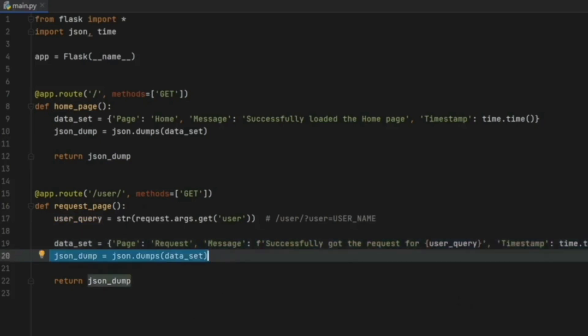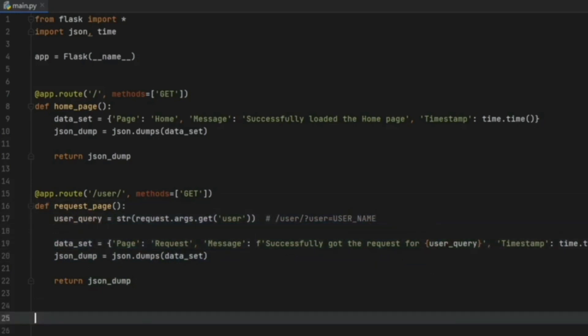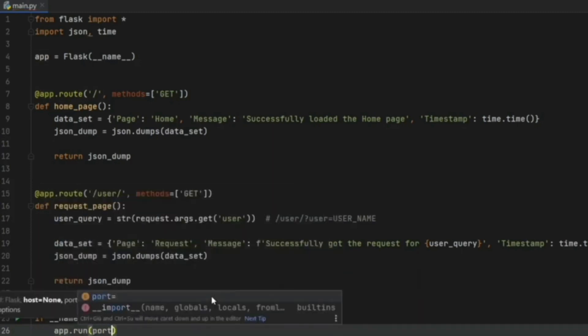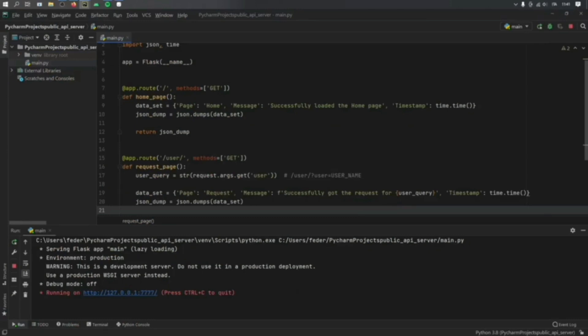Finally, add 'if __name__ == __main__' and run the app. Specify a port — I'll use 777, but if it doesn't work the port may be taken, so try 776 or 775. That's all we need for the Python file. Now running it, we will have a local server, and clicking on it will open the JSON file we specified.